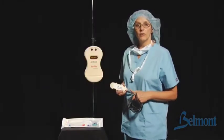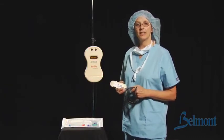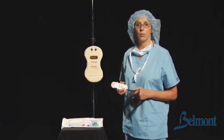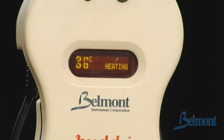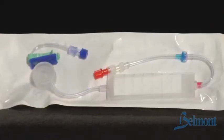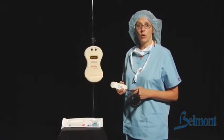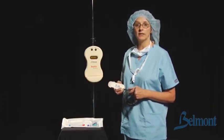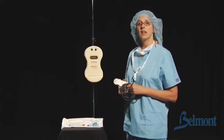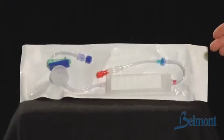Hello, I'm Lisa Fornicoya with Belmont Instrument Corporation. I'm going to show you how easy it is to set up the Buddy Fluid Warmer. The Buddy is a safe and effective near-patient dry heat fluid warmer with an ingenious disposable set. It's capable of warming fluids to normothermia at flow rates up to 6 liters per hour or 100 mLs per minute. The Buddy consists of three main components: the power module, the miniature heater unit, and the disposable set.